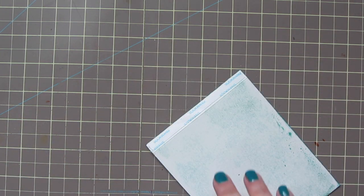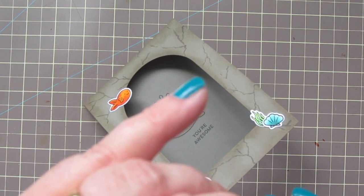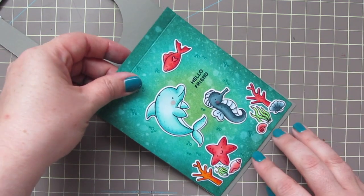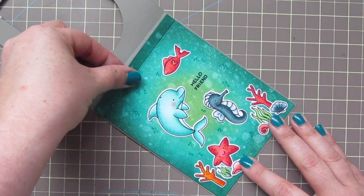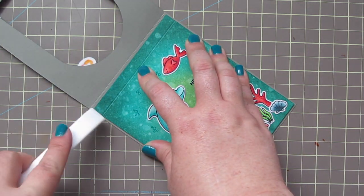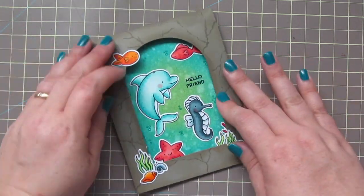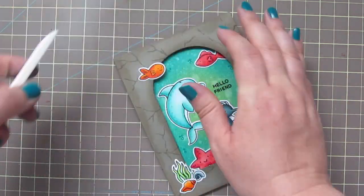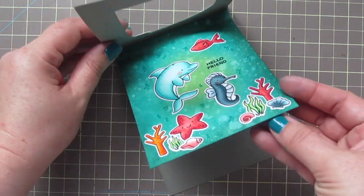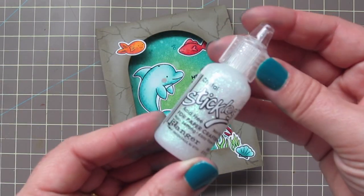Then I'm going to grab some score tape — this is the quarter-inch score tape, so it's going to fit perfectly on that little edge that we've created for ourselves. I love this tape because it's really easy to tear off. I'm just going to burnish that down with my finger real quick and then peel off that release paper. Then I'm going to make sure that this is lined up really straight inside my card. I can just press that down firmly and I'll also use my bone folder to make sure that's really well secured.